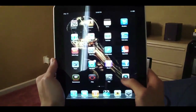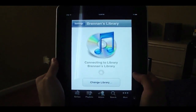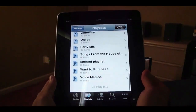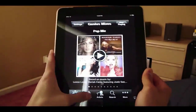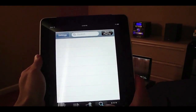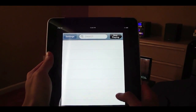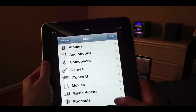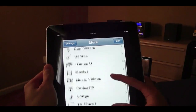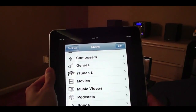To begin, just launch the Remote application, and then you can view everything you can on your iTunes library, such as Genius Mixes, Playlists, and Browse by Artists. You can search for a particular song, artist, or album. If you hit More, you can view your albums, music by genre, movies, music videos, podcasts, songs, and TV shows.